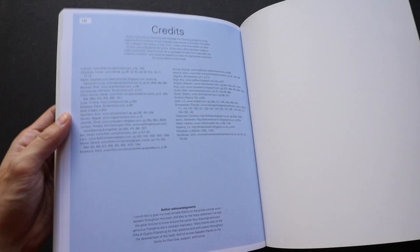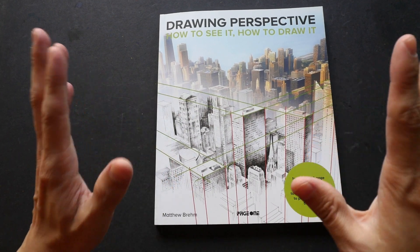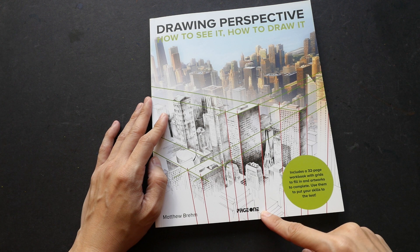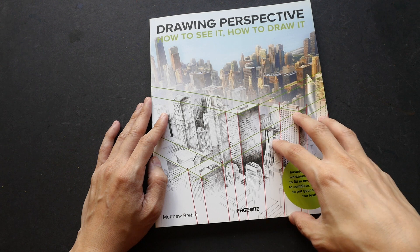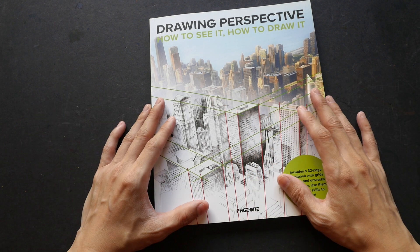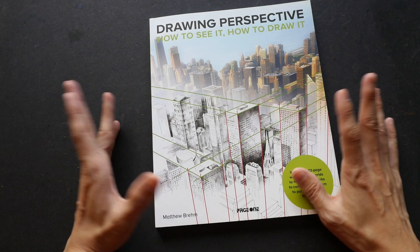There are 144 pages in this paperback book. By the way, there are different publishers for this book — I bought this in Singapore and the publisher is Page One Publishing. Depending on where you are buying it, the publisher may be different and the cover art may be different, but the content inside is going to be the same.